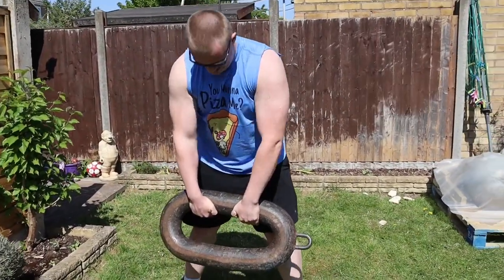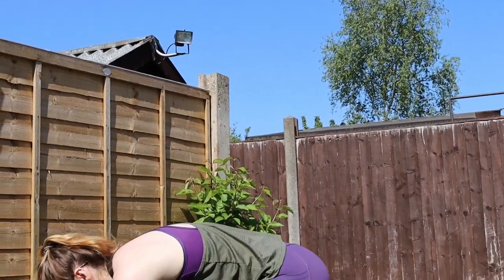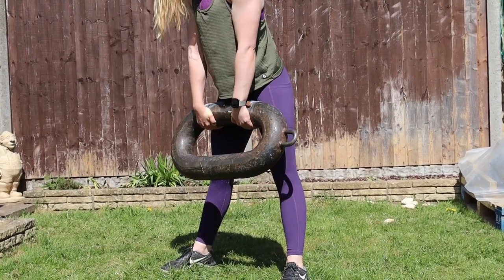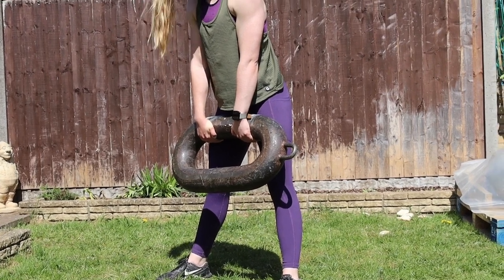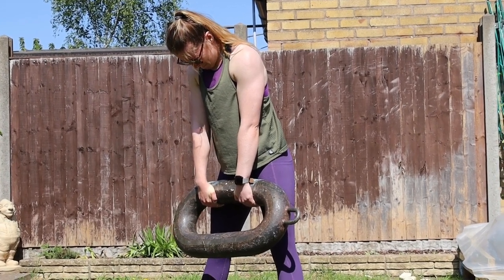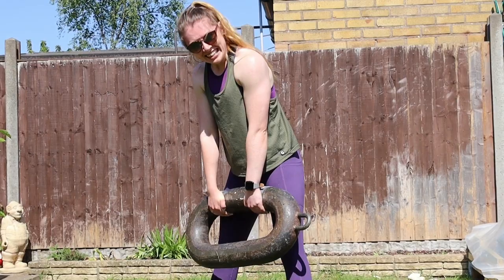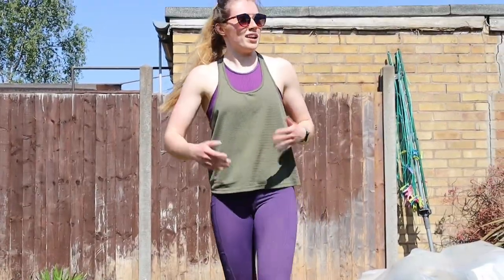I need another go. When the chalk comes out things are pretty serious. Ready? 3, 2, 1, go. Is she going to beat 20 seconds? I don't think so, that's 10. It's slipping. What am I on? 20. 22 seconds — it's better, I'll take it.